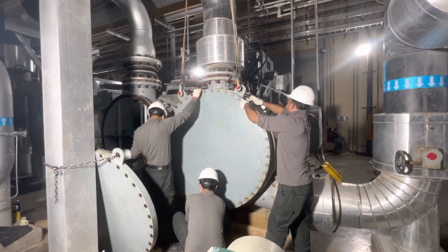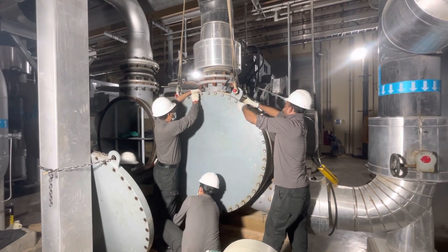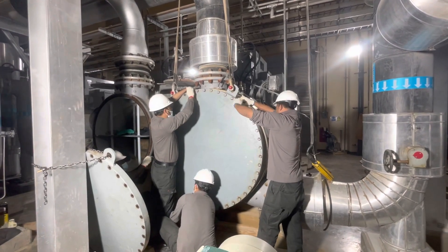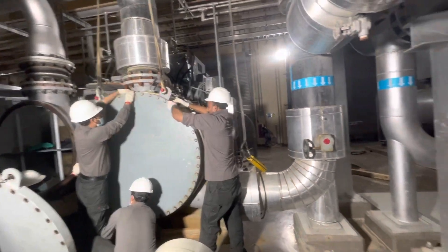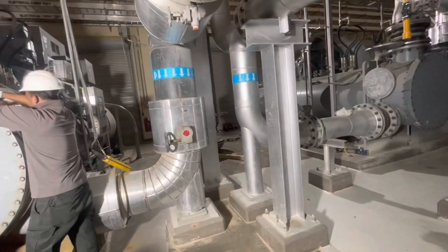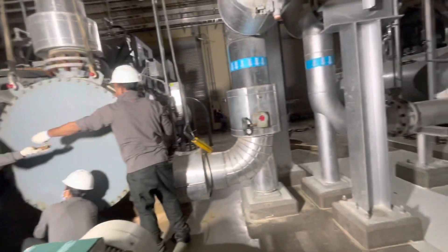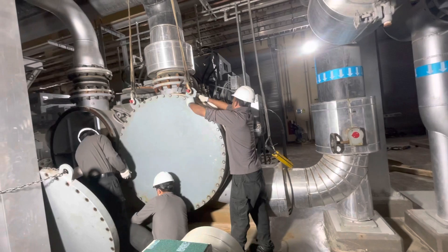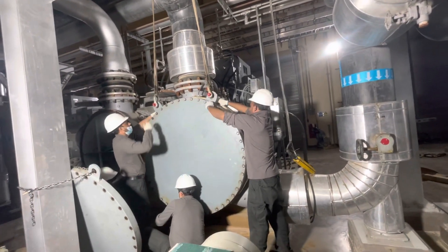Now they will use the impact wrench to tighten everything, and then finally with the torque wrench they will apply the proper required torque — 50 or 60 Newton-meters or whatever is specified. Then they will close up and finish the other cover on the other side, the same process as this one. After that they will open the water valve and test for water leakage. Okay guys, thank you, take care.